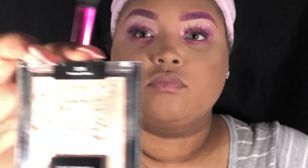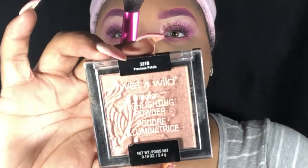I love Wet n Wild's highlighters — they are very bright and very pigmented. I love Wet n Wild for the price that they are.